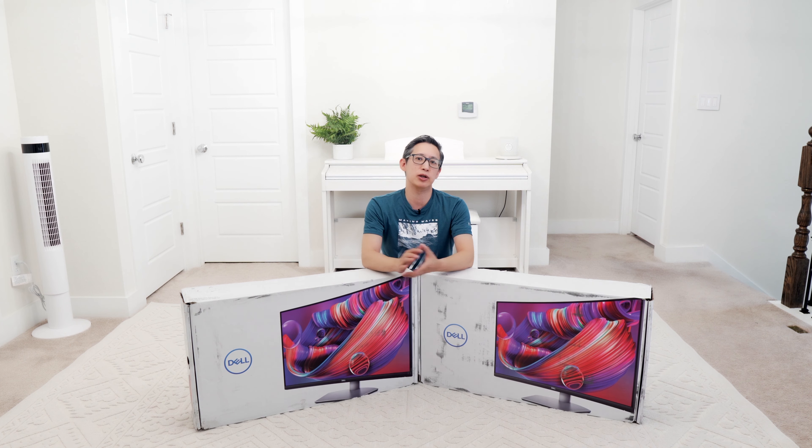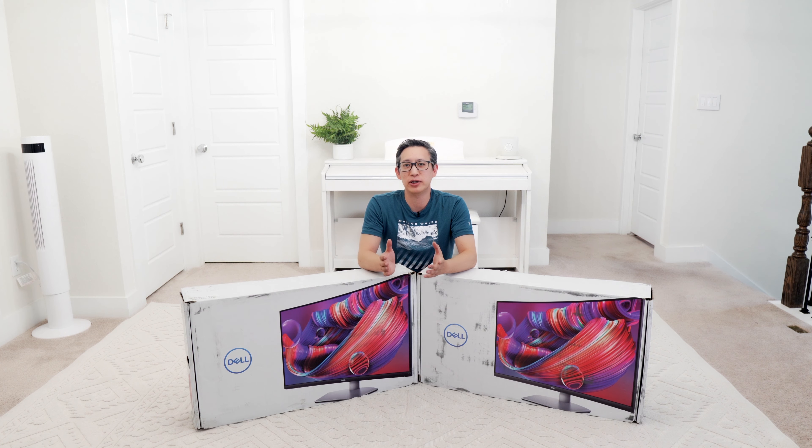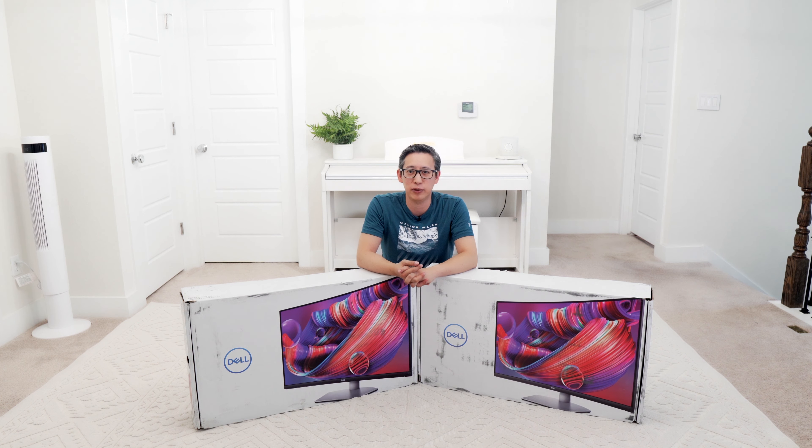My wife has been using 24-inch monitors from Dell for the longest time, so we thought it'd be a good time to upgrade her to some all-new monitors and we chose these curved monitors as the monitors of choice. We chose them because they looked pretty good on the website and had a number of positive reviews. These monitors cost about $450 each on Dell.com, so we'll go ahead and leave a link in the description below.